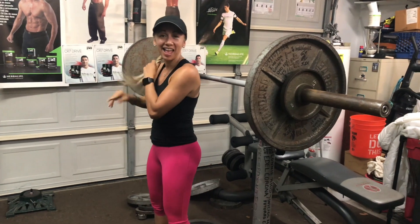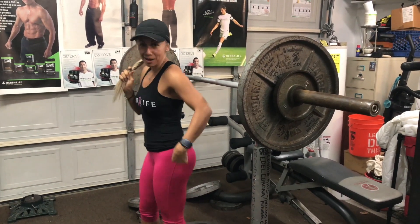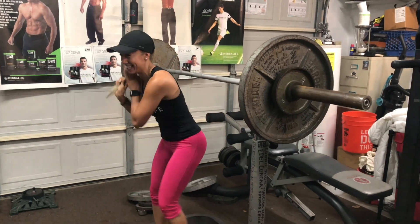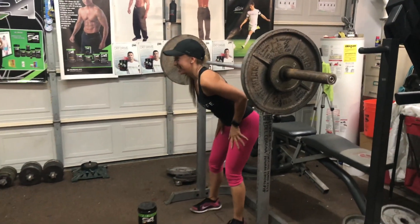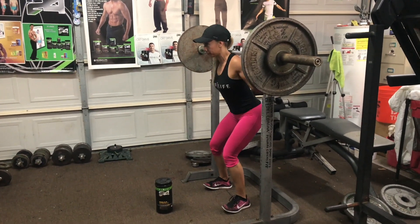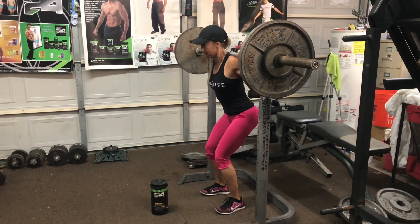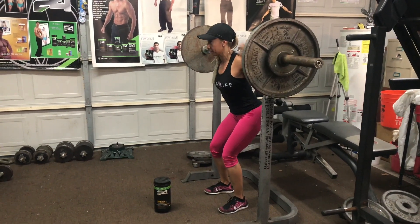Pues sí, pero disculpe, señorita, ¿volumen en qué? En la pierna y en la pompa. Quiere más volumen en pierna y pompa. Miren, chicas, es la única manera con Herbalife 24 de tener más volumen en piernas y pompas.